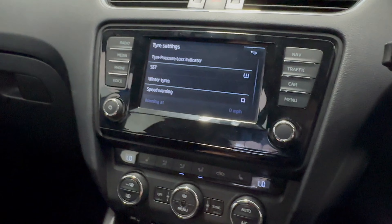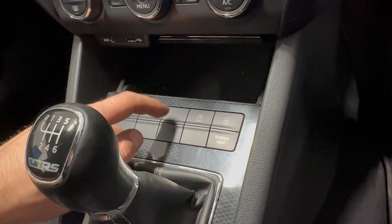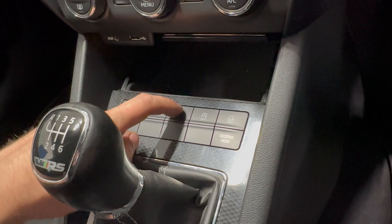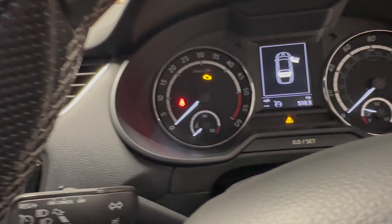If your car doesn't have a multi-function screen, there may be a TPMS button which you just press and hold until the pressures are reset.